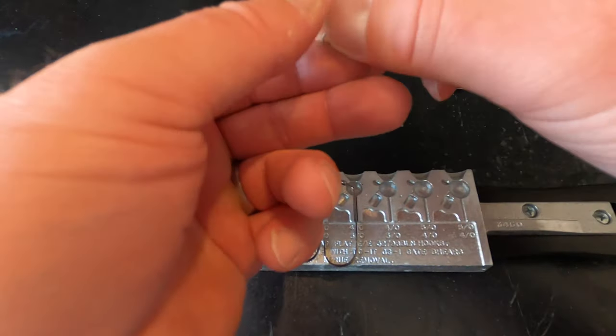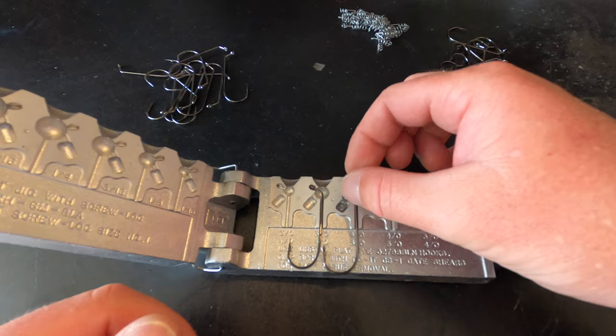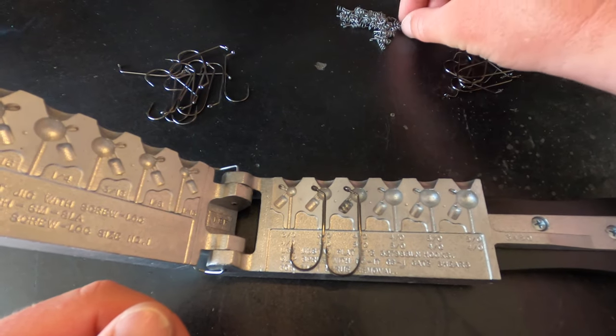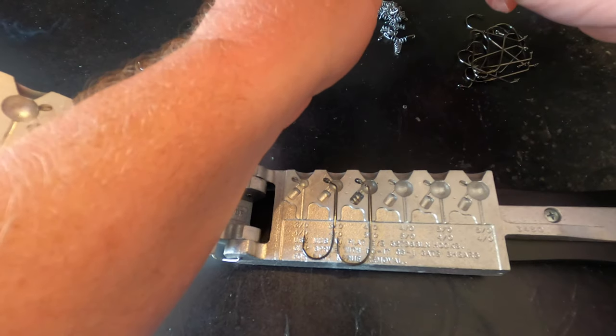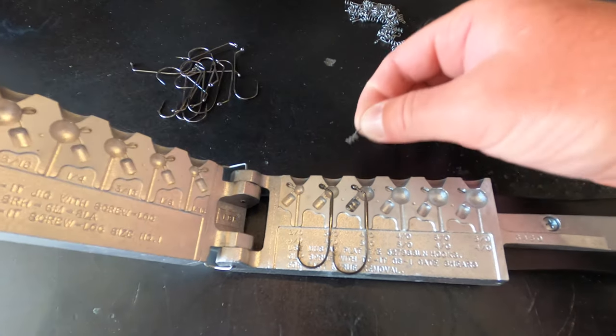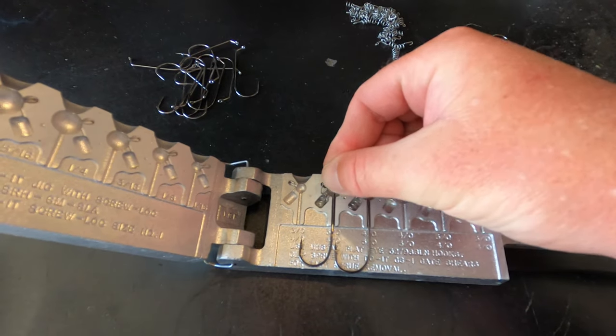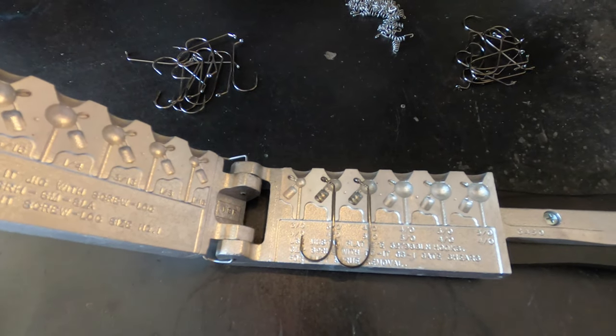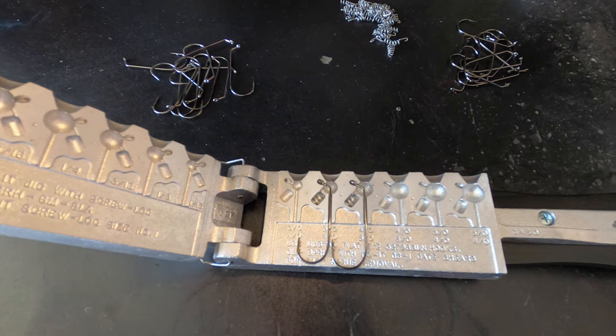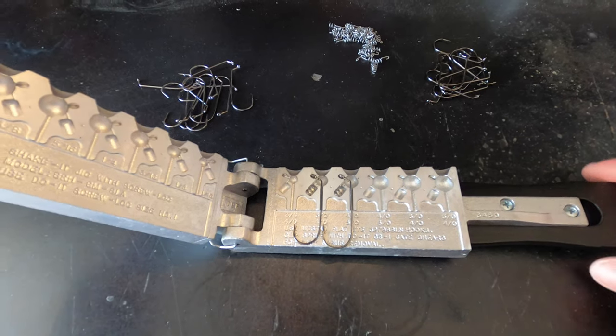Now we take our screw locks — I like to just set them on top. I've tried looping them around the shank of the hook and it didn't work out well for me. So we set the first screw lock in and then the other one just like that — everything fits in there nicely — and then the next step is pouring that lead in.